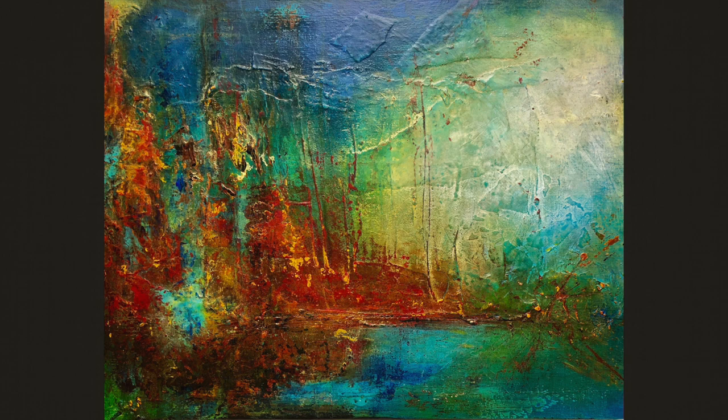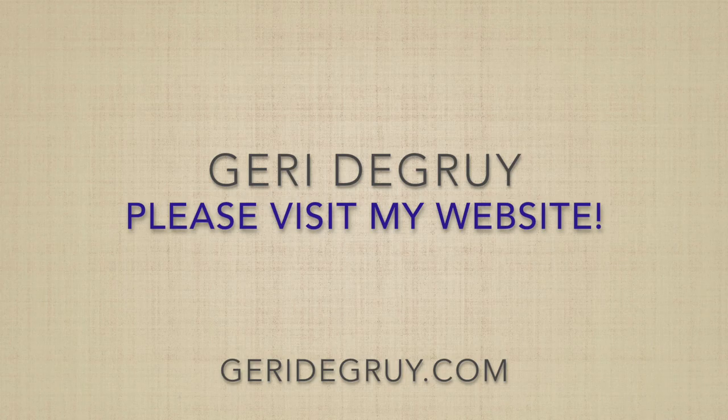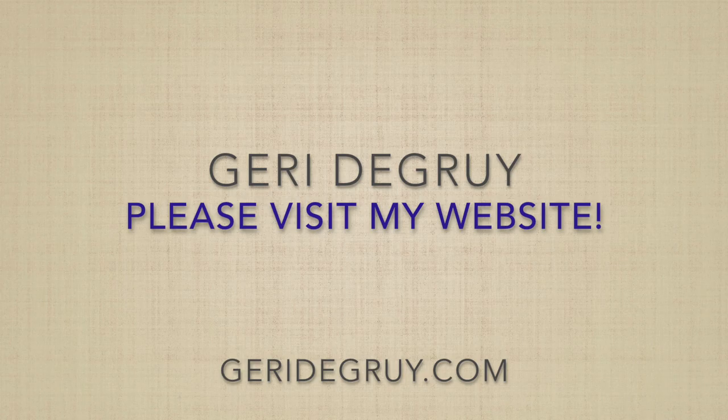I hope you've enjoyed this video. Thank you for watching. Please check out my website where you can see this piece and lots of other art. Thank you.